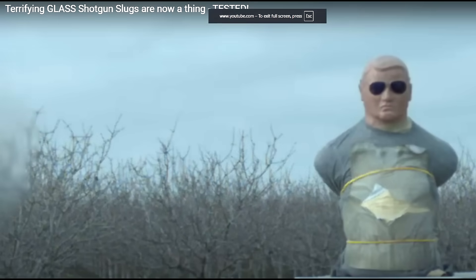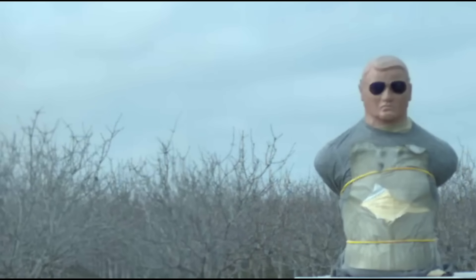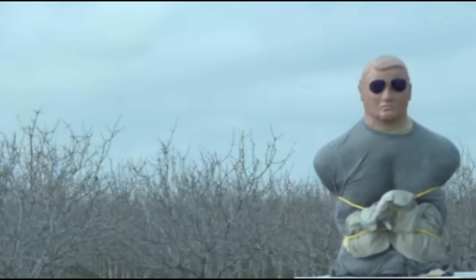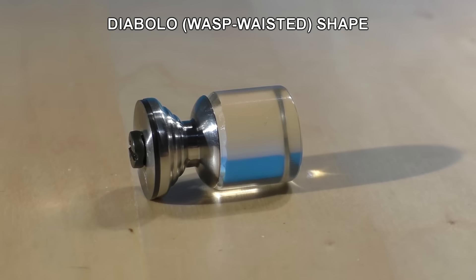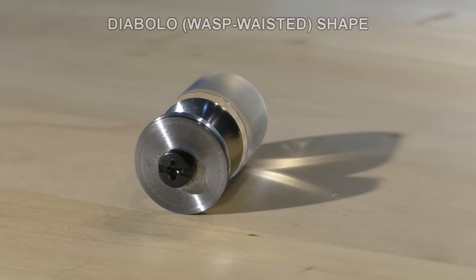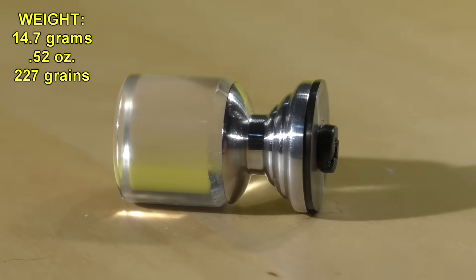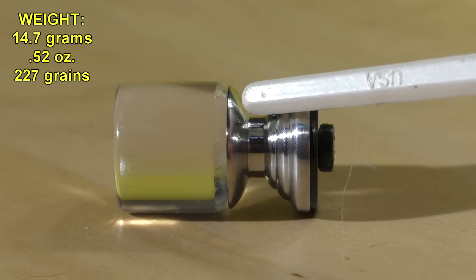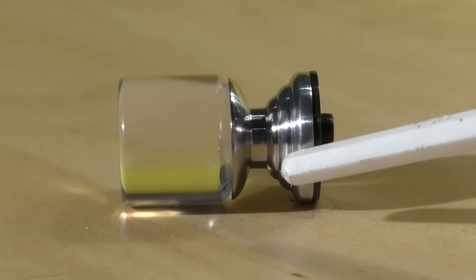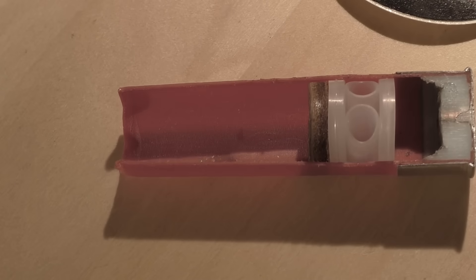These are actually made out of glass, and I'm sure Evan spent a long time grinding these down to the proper diameter and shape. About eight years ago we tested some glass shotgun slugs — they tumbled through the air and somehow we were able to hit some targets. Hopefully this time we'll obtain stability and accuracy. Evan gave these a Diablo shape, which is that wasp-waisted air rifle pellet shape — a very successful aerodynamic profile. At the base we have a steel disc for support and a screw that attaches everything together.